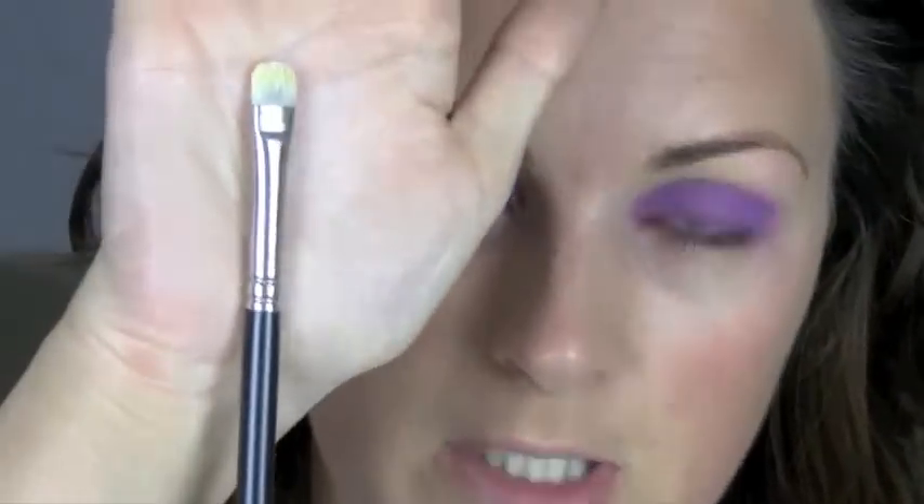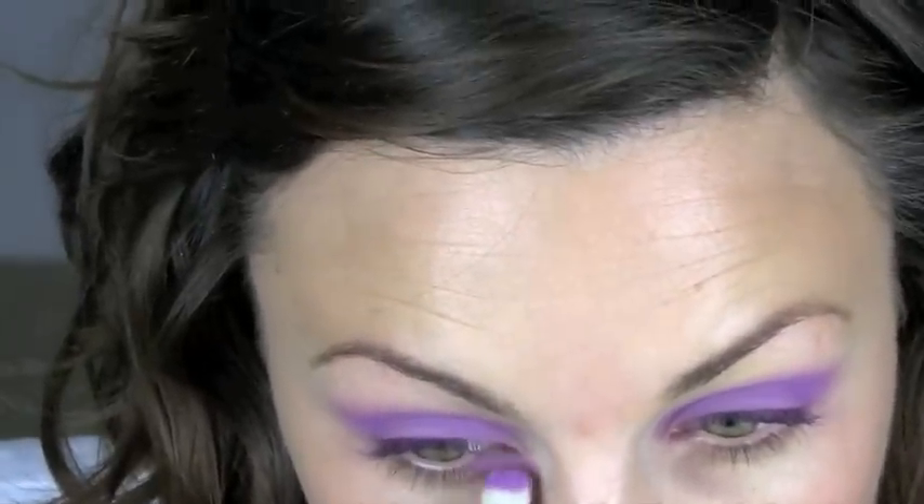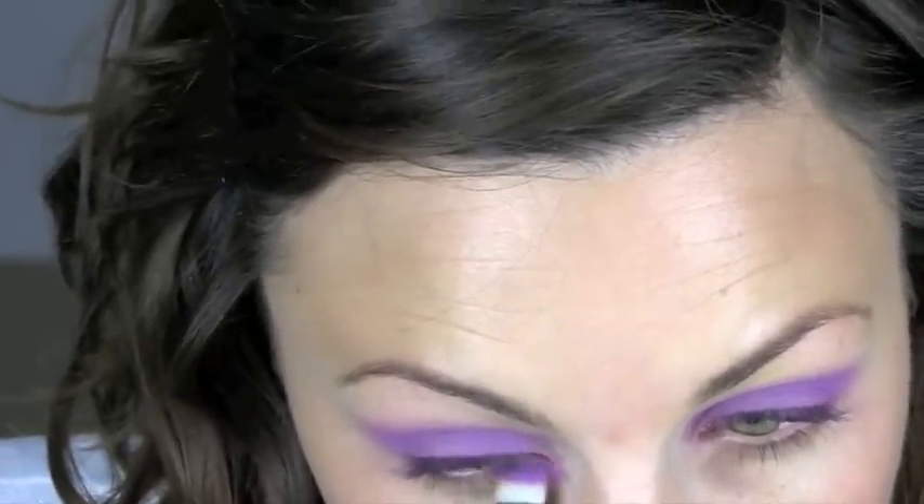Then a MAC 239 just to drag that underneath the eye, all the way underneath.